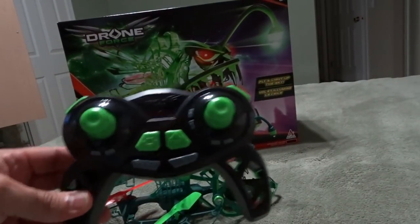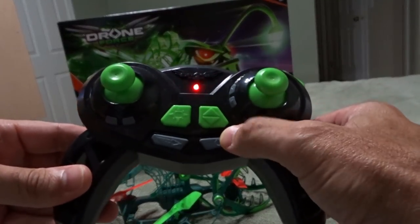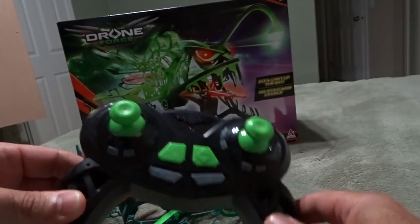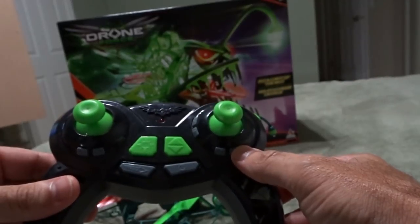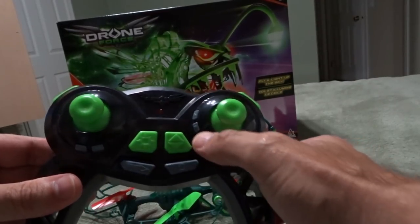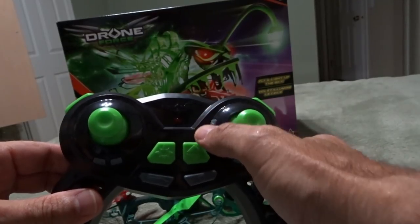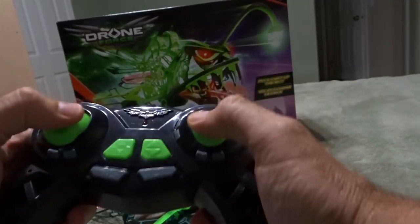Here's the controller — very simple. You have your on-off speed; you have two speeds on this. Here's your headless mode. Here's your yaw left and right. Here's your drift left and right and your settings of forward and backward.